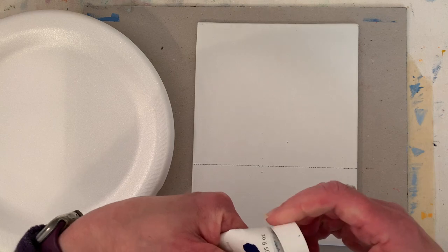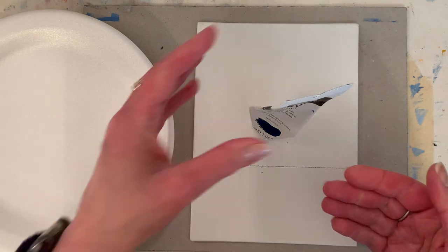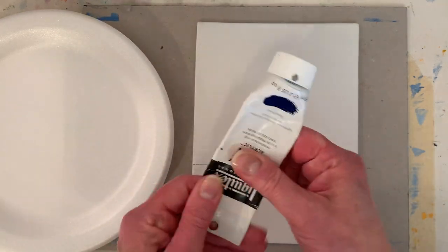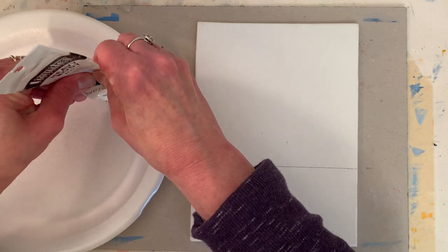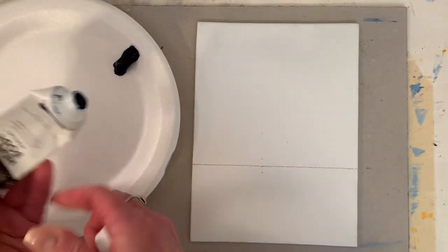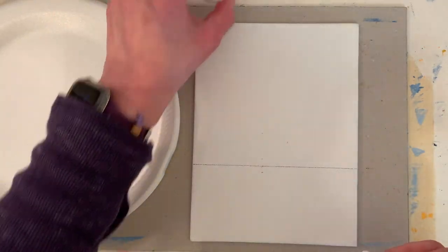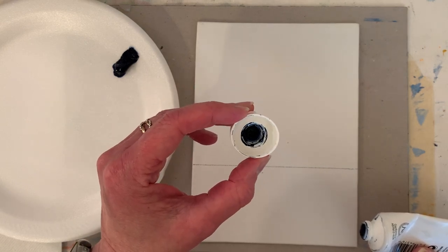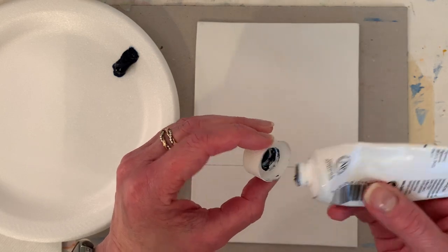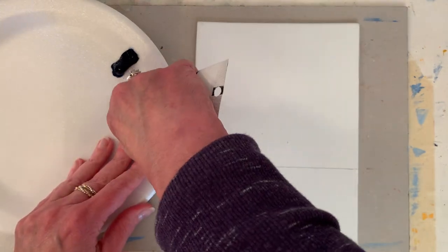I really like Liquitex - you can store them standing on their caps and then the paint stays down towards the end. I really like that. This one's about empty. A tip I haven't mentioned in a while: keep a couple of caps that are washed out and clean on hand in case one gets so ruined - you can just put a fresh cap on. And then I wipe the top of the cap on a paper towel to try and keep this from happening.